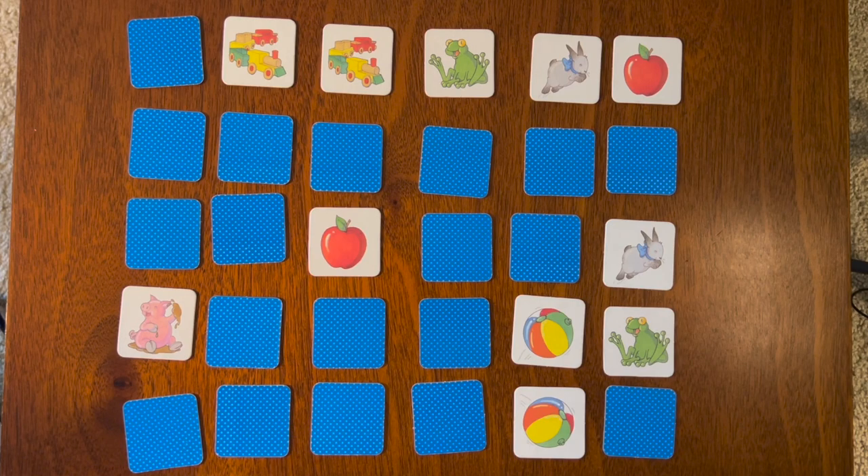The pig — what sound does the pig make? That's right, oink oink! I believe it was somewhere over here. Let's try here — there it is!